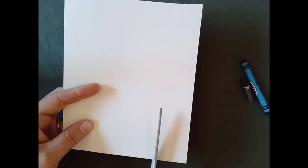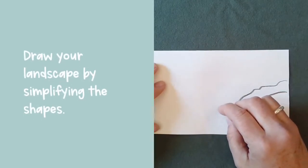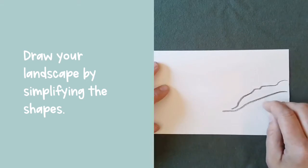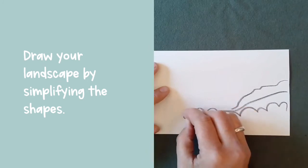We'll start with paper and crayons. Printer paper works but if you have something heavier it might work a little bit better. I'm cutting my paper to a shape and size that I like. Now it's time to draw the landscape using a dark colored crayon. Remember that you're going to make a stylized image and not a realistic image, so think of simple shapes as you're drawing each element that you see in the picture.